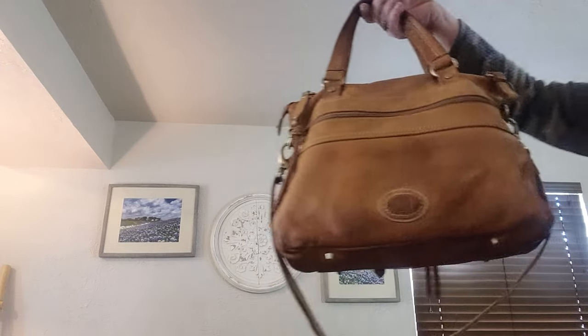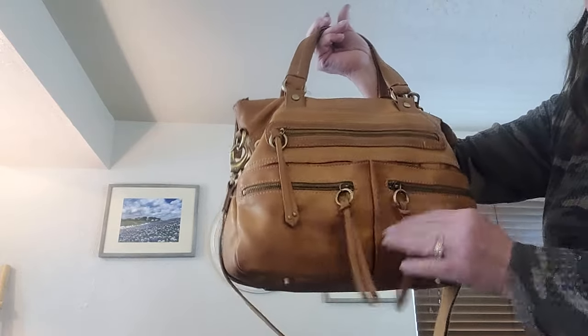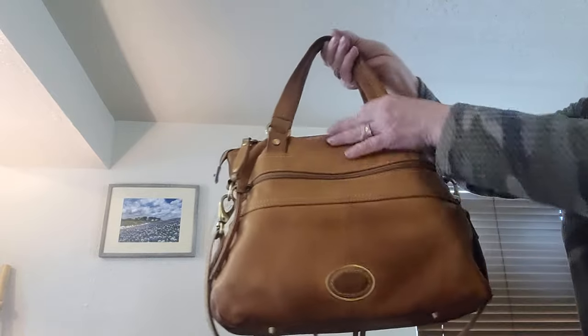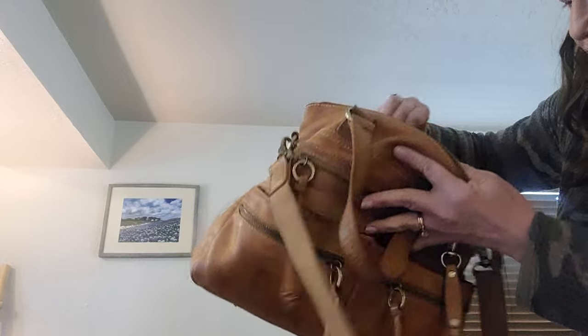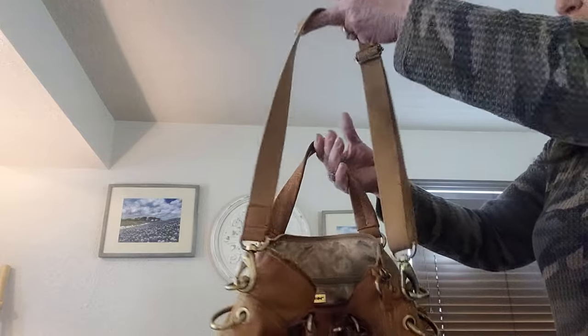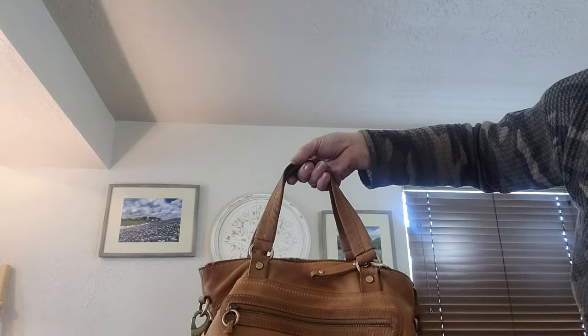This is a tan leather bag by Gianni Bernini — all kinds of organization with this bag. She has brass hardware and lots of zips. She is worn though. Nice clean interior — she's got a zip, two slips, and a removable and adjustable strap. She measures 11 by 14 by 4.